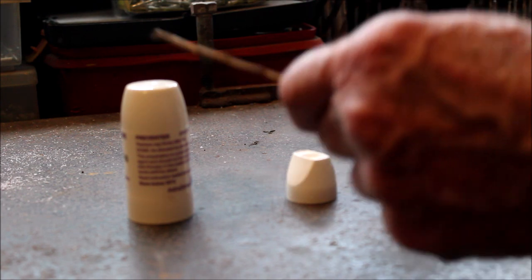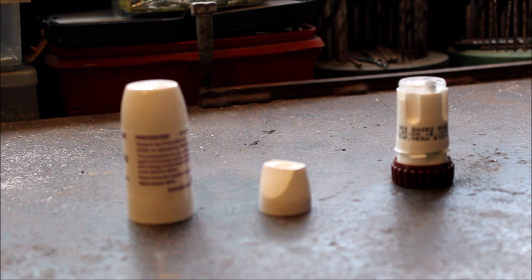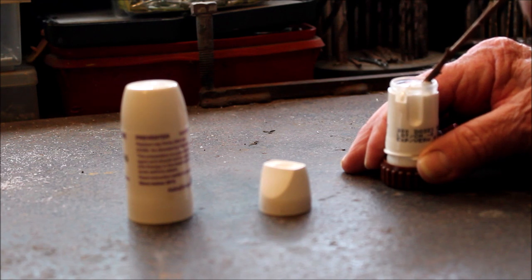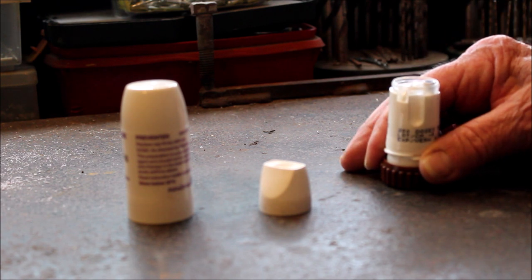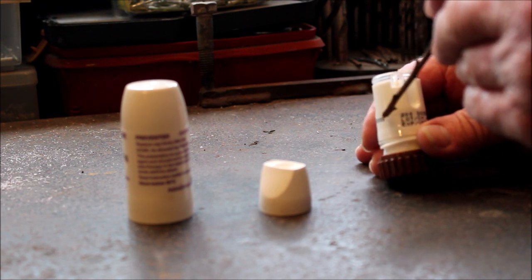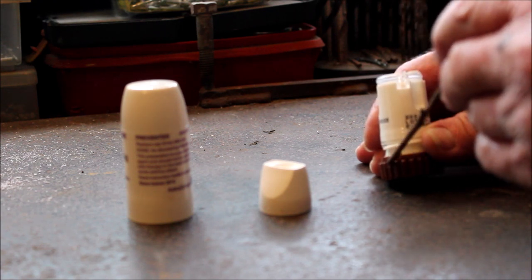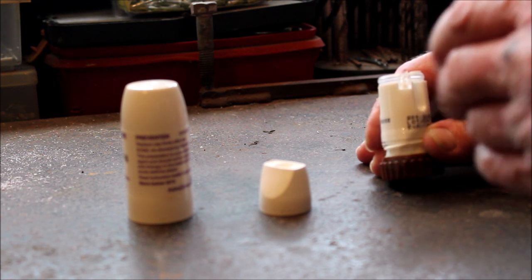So in essence we have the cover, we have the mouthpiece, we have the blue tube which is for medication delivery, and this little white tube here is for breathing — taking the air in. We have the counter which shows in that little window. The medication is stored in this area here, and the bottom brown piece has a drying agent in it.